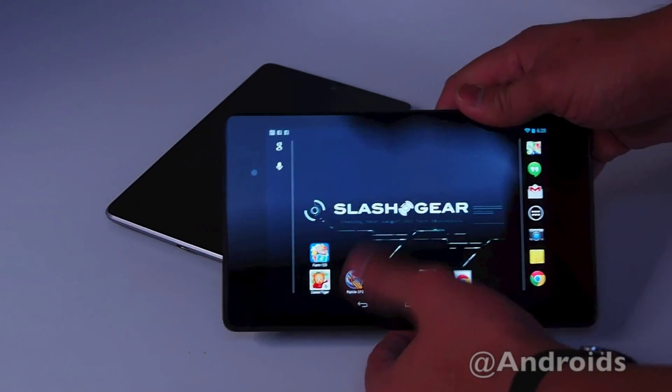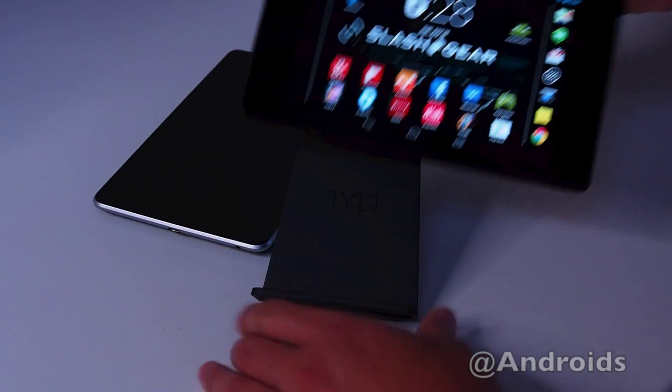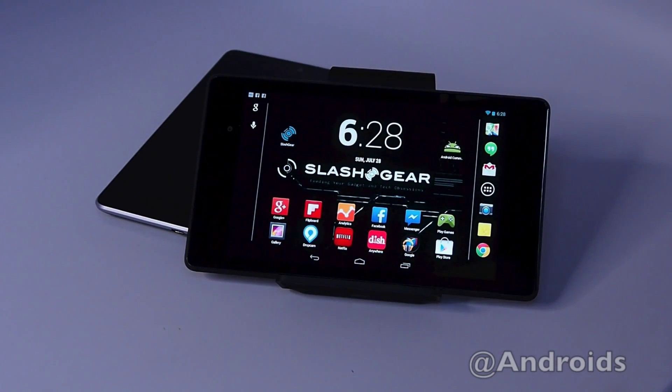Alright, thanks for watching this walkthrough of the new Nexus 7. My name is Vincent Nguyen for Slashgear.